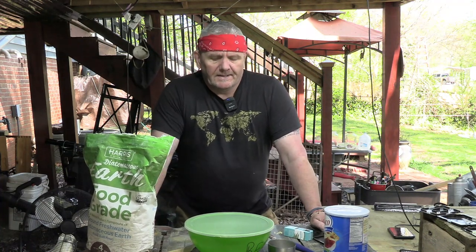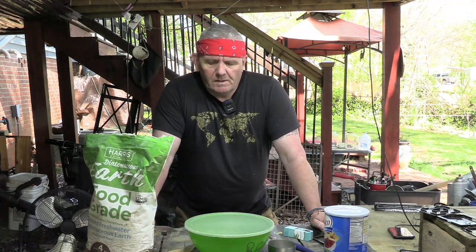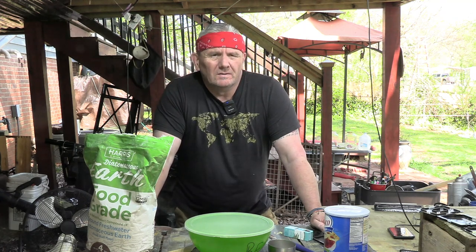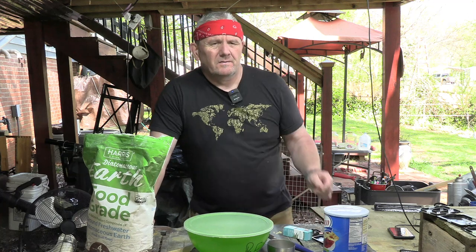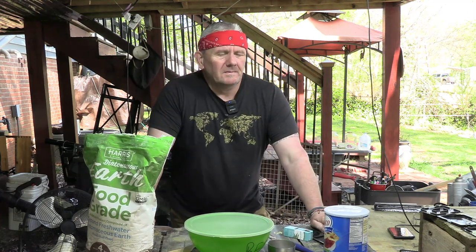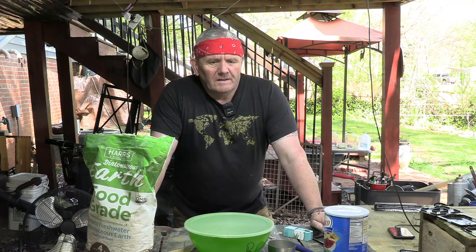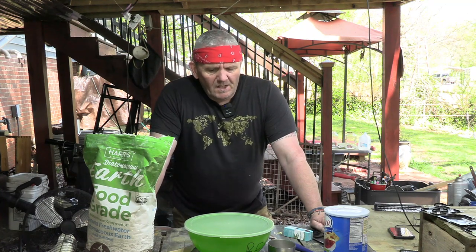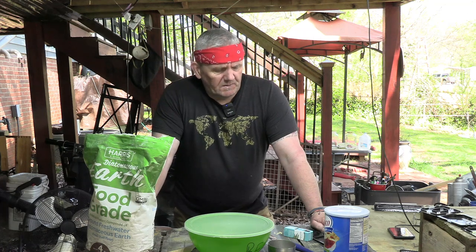Hey guys, welcome back to the channel. My name is Cameron. Today I want to go over something that I've been pondering all off-season through the winter. This year I'm increasing the bee yard greatly — I want to get to 25 colonies and I'm at 18 now. With more colonies comes more issues.